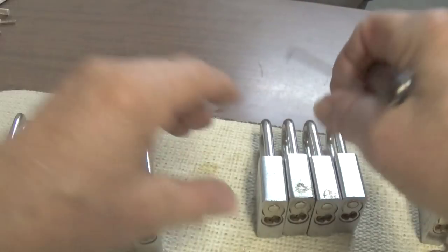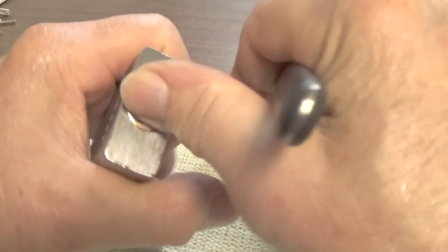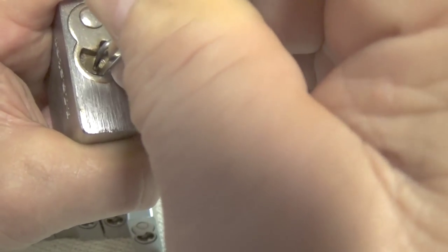You can open these locks fairly easily most of the time, but they are good training locks - that's about all they're really good for. There's not really a lot of security to them. This one's binding and has a pin stuck also.